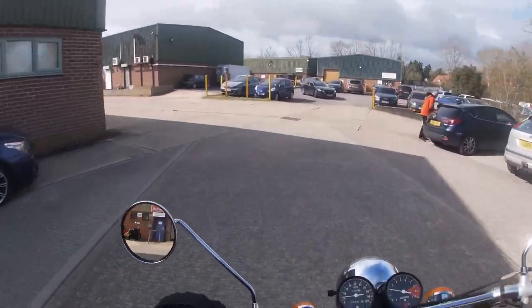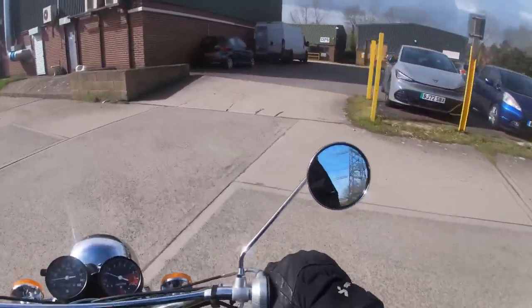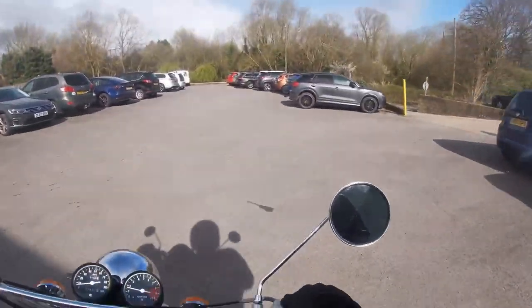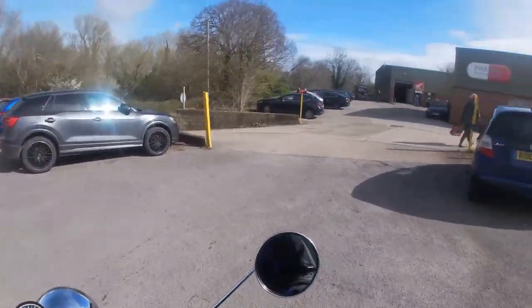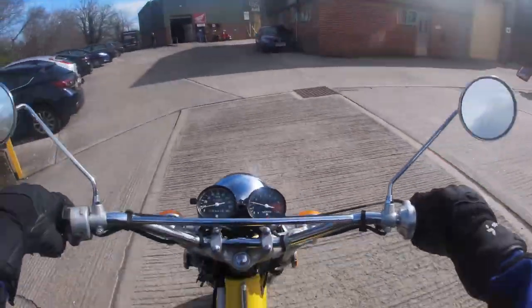Yeah, what a nice bike. Everything looks good quality, but then it was 1974 Suzuki — well made back in the day.